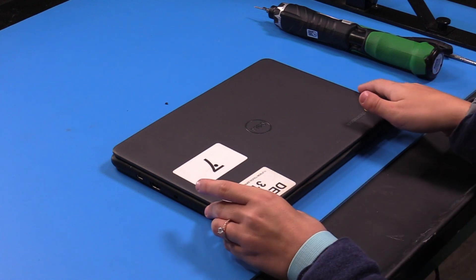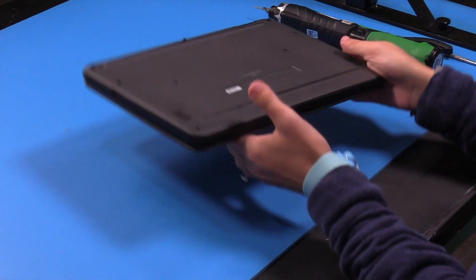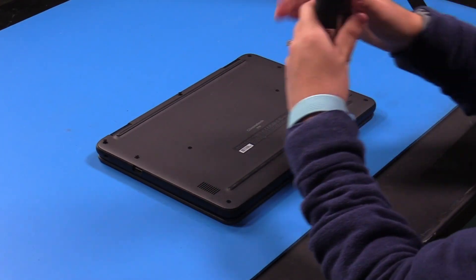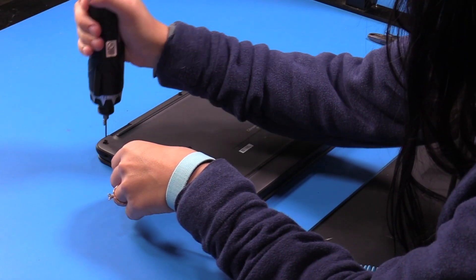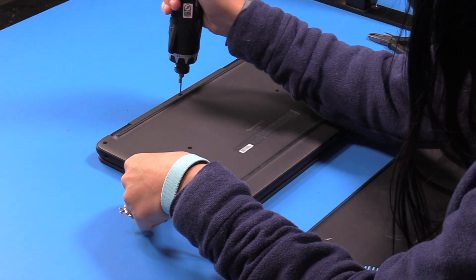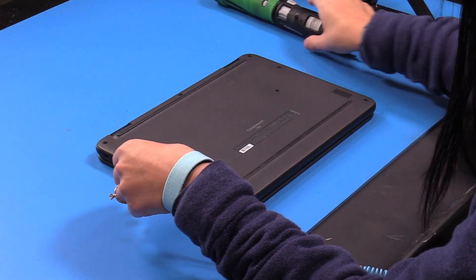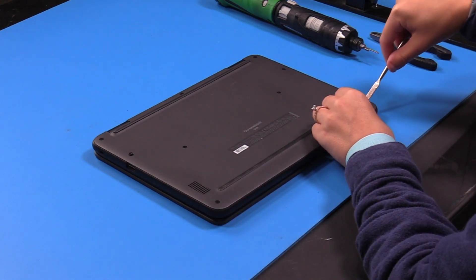I'm going to be replacing the battery in a Dell 113110. You just want to flip the unit over and loosen up all the screws in the bottom cover. Now you can just pop the bottom cover off.